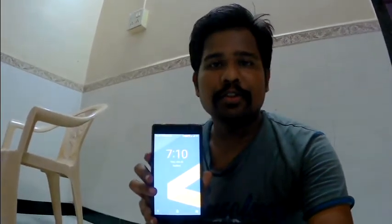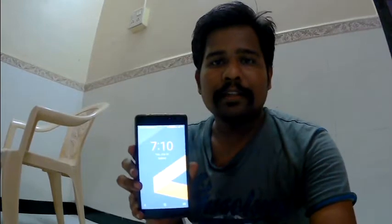Hello, good evening everybody. The reason why I am saying good evening is today is the 29th of June and it is almost 7:10 here in Mumbai. So I am wishing you all good evening.